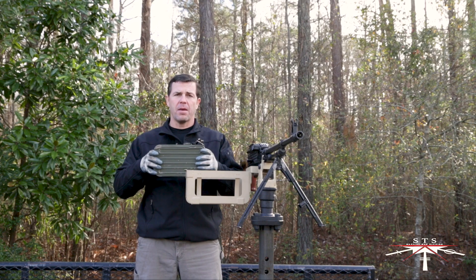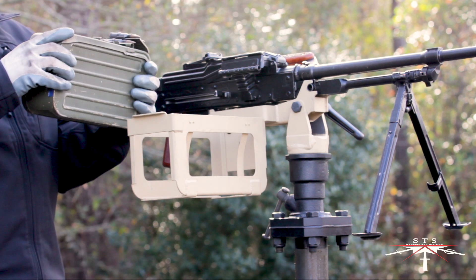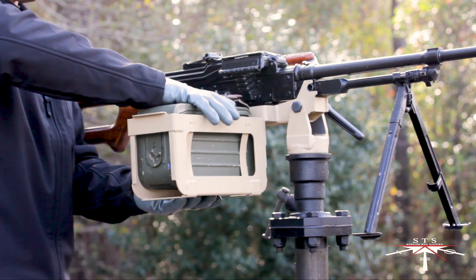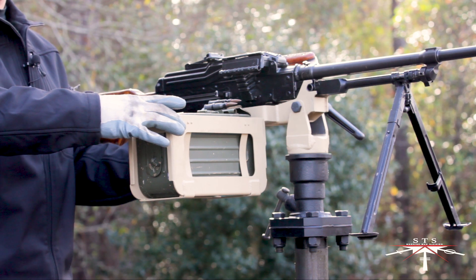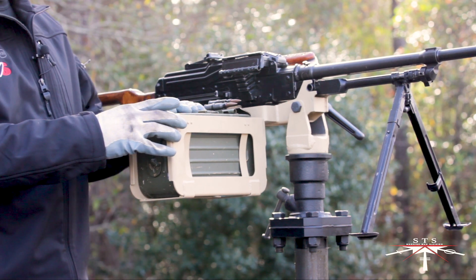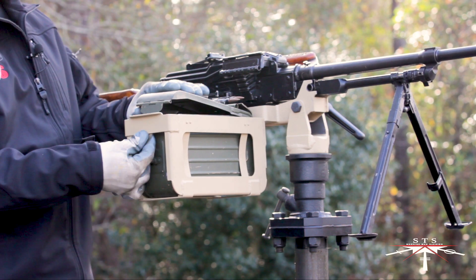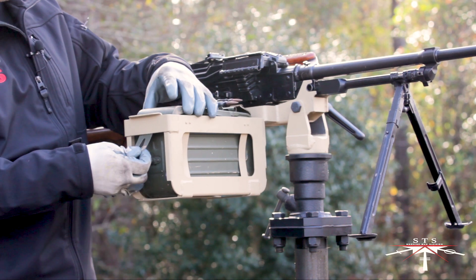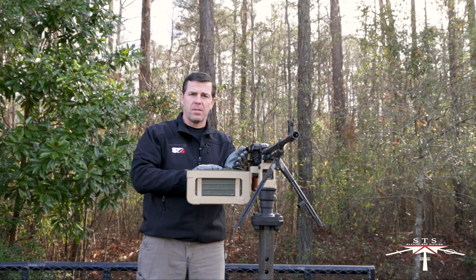Here we'll discuss taking the PKM ammunition can and loading it into the ammunition can holder. Simply take a fully loaded ammunition can and push it down into the friction locks into place. You'll notice this ammunition can holder is permanently affixed to the mount. If you need to reload the ammunition can, you don't necessarily need to remove it. You can rotate the lug up, lift the lever, and you can reload the ammunition can. After it has been reloaded, you can bring it up and load the weapon system.